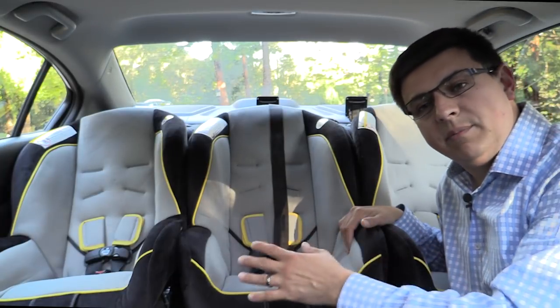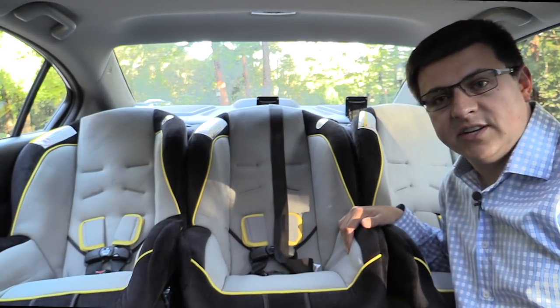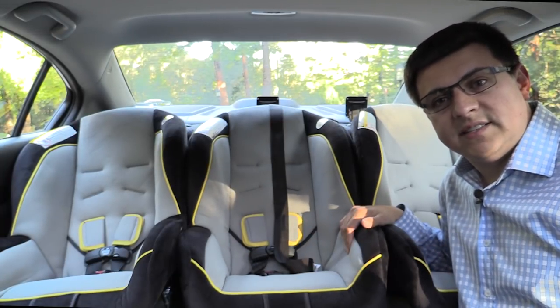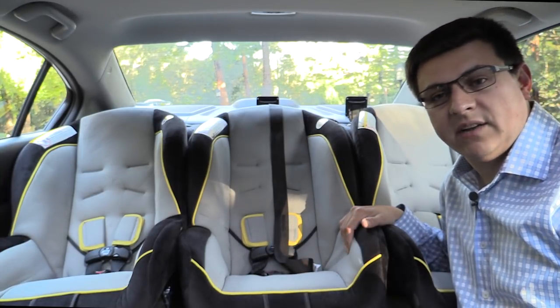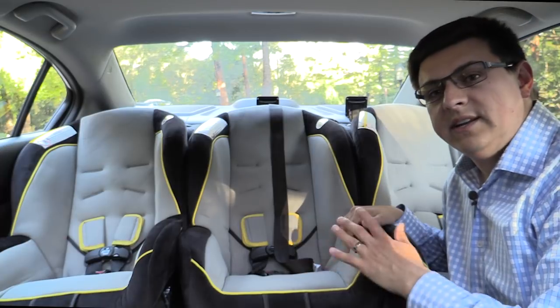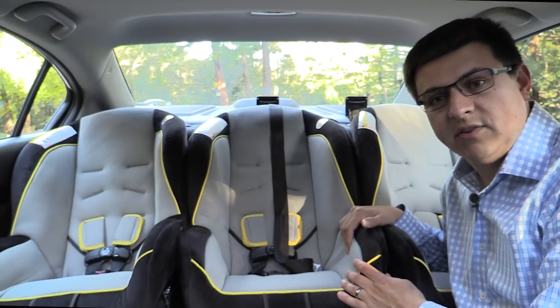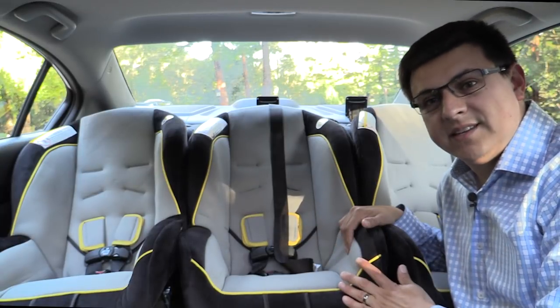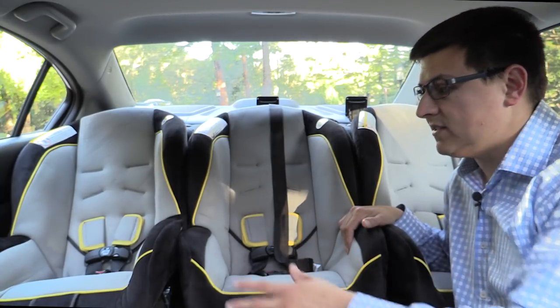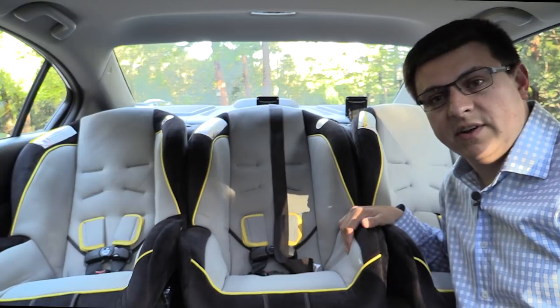The Civic scores slightly above average in a three-across configuration. There are wider compact sedans out there, but if you find yourself needing to do three seats across the back of a compact sedan you really want to look at narrower child seats than the Graco Classic Ride 50. The better alternative would be to step up to a midsize sedan like the Honda Accord, which scores very well in the three-across configuration.